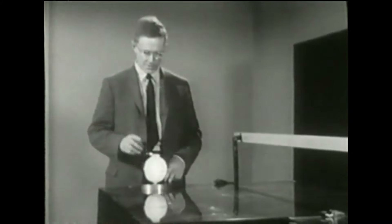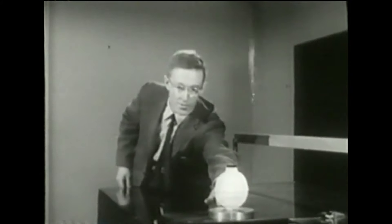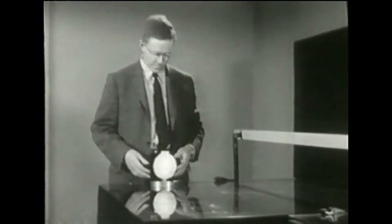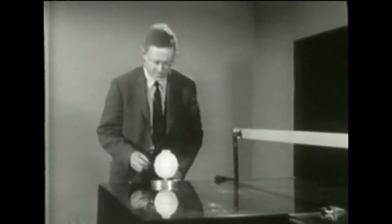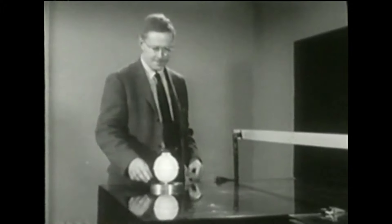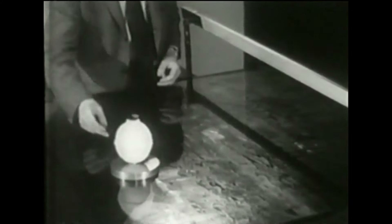È divertente giocare col disco: gli do una spintarella molto lieve. Eccolo in moto, si muove tranquillo, non accenna a rallentare. Ora indietro — lo stesso in senso opposto. È sufficiente una piccolissima forza per metterlo in moto. Soffiando attraverso una cannuccia riesco a muoverlo. Avete notato che quando questo disco si muove dopo aver ricevuto una piccola spinta, va praticamente in linea retta. Difatti per cambiargli direzione devo dargli un'altra spinta, allora si muove in un'altra direzione.